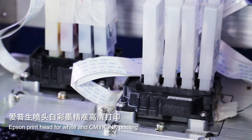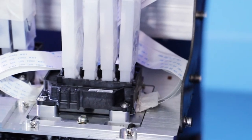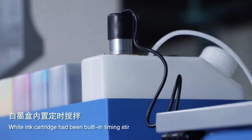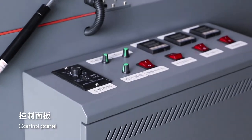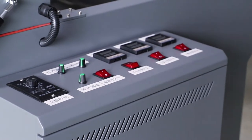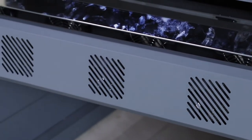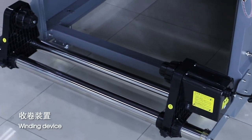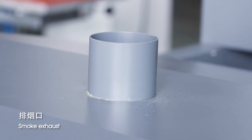Epson print head for white and CMYK ink printing. White ink cartridge built-in damper system, control panel, external fan for material drying, winding device, smoke exhaust.